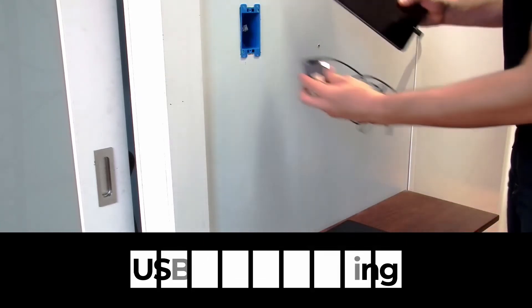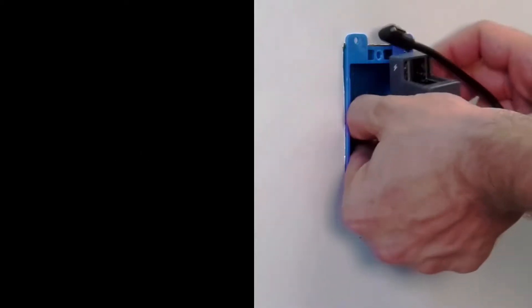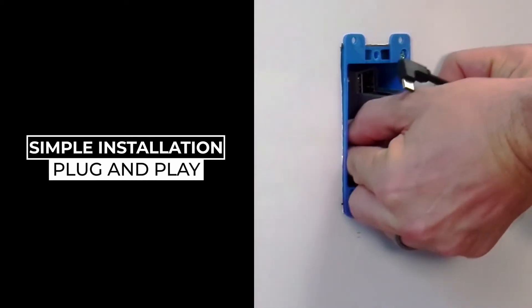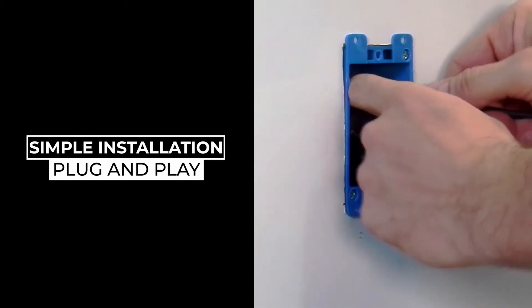We have considered the range of applications and built custom cable lengths for USB-C or Lightning tablets, designed to fit top designer tablet enclosures. Most importantly, for the installation and support of the AT USB-C JB, we have made the installation simple and the configuration plug and play.